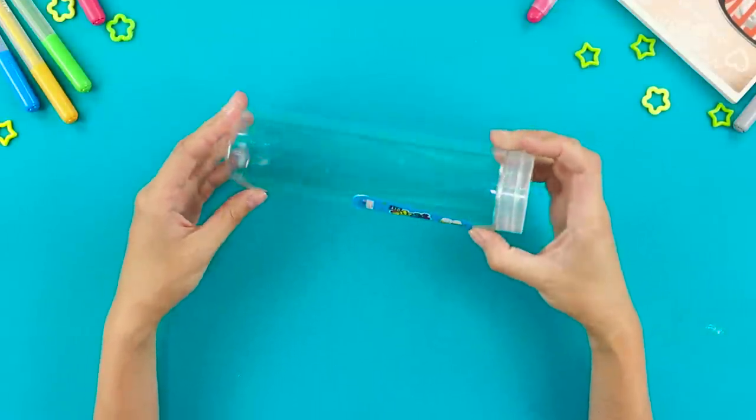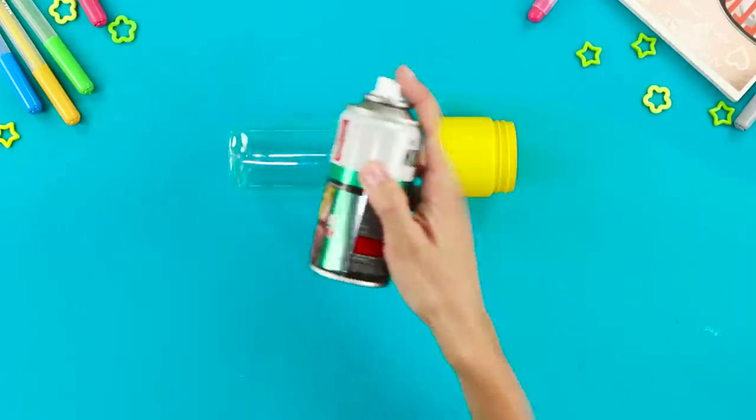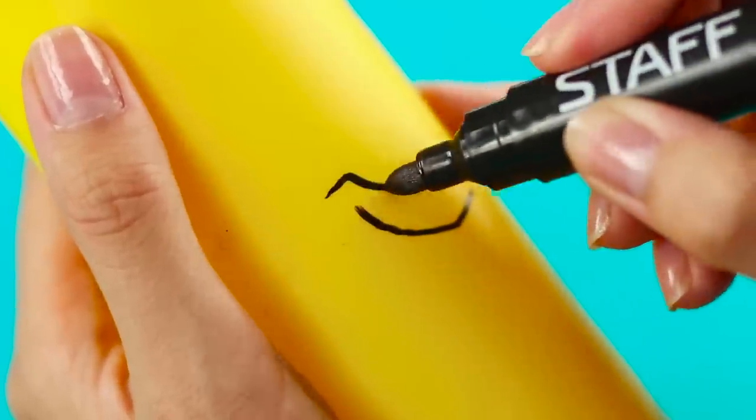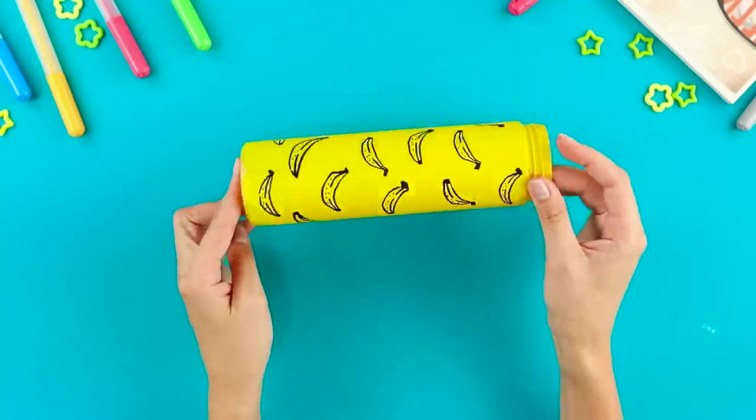Let's go! For this idea, you need a plastic tube from Slime. Color the tube yellow using spray paint. Draw a banana with a black permanent marker. Nice, right?